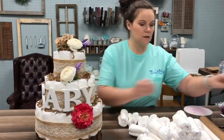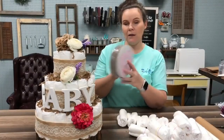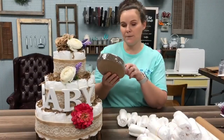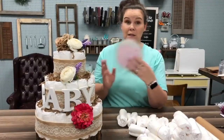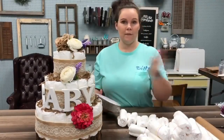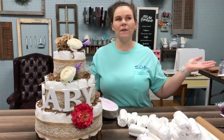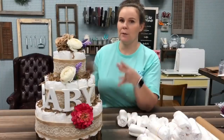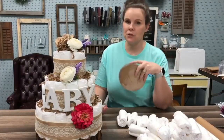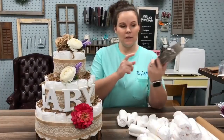You're going to want some sort of base. You can get the little cake boards. I got these at Hobby Lobby — it comes in a 10-pack for $3.99, super affordable. If you're doing the small ones, these are going to be for like the guest table. This big one is going to be more of the main show table — centerpieces.